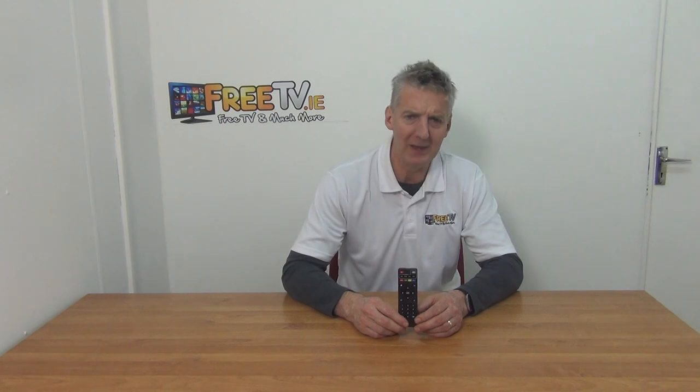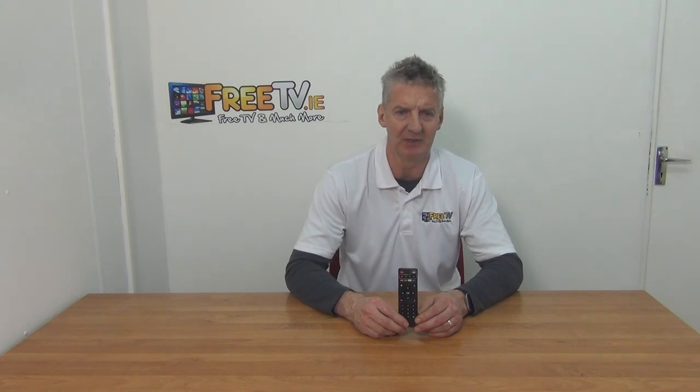I have in my hand the T95N Android box remote control, available with a low-cost postal option directly from freetv.ie. Simply order a remote, have it delivered, and once you put in two triple-A batteries in the back of it, you will be able to operate the box directly from it. It's part of a much wider range of Android and TV remotes from freetv.ie.